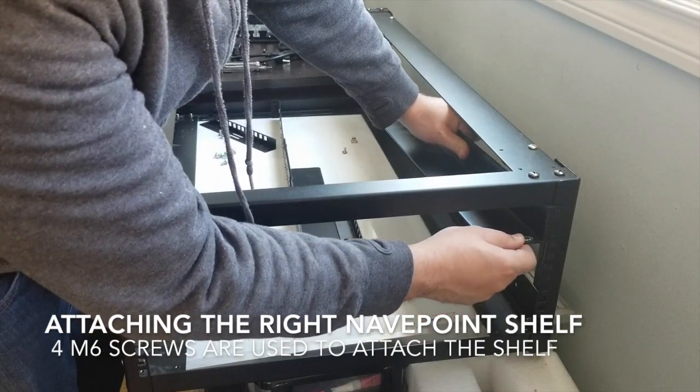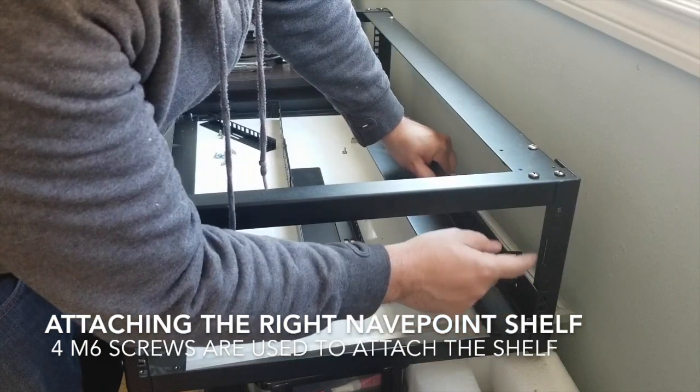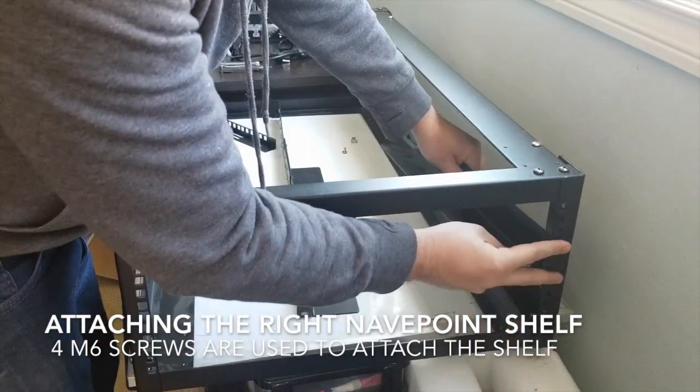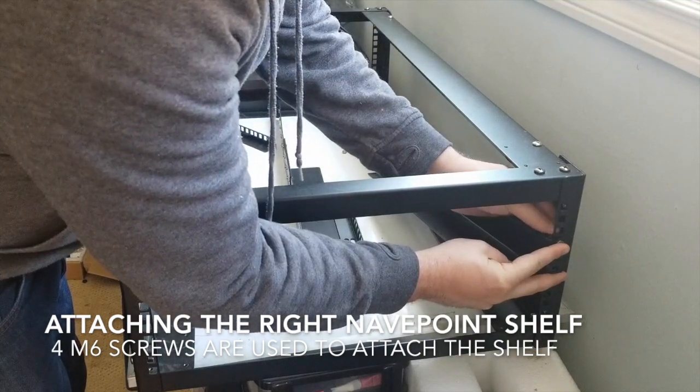So we're gonna count down — there are three holes: one, two, three — that's one section, that's like the space for your shelf. But we're gonna go down to the second group of three: one, two, three — skip that — then four, five, six. That's what we're doing, just to hold it for a moment.